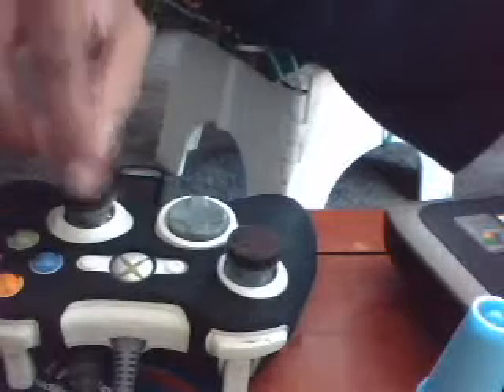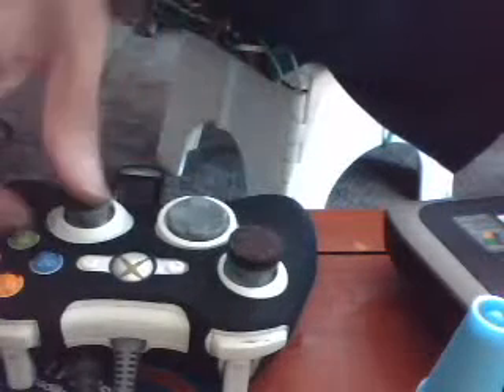And here's the outcome. Perfect. Went online, played Madden 11 for the first time with these felt tips. Great — kicked butt with them.